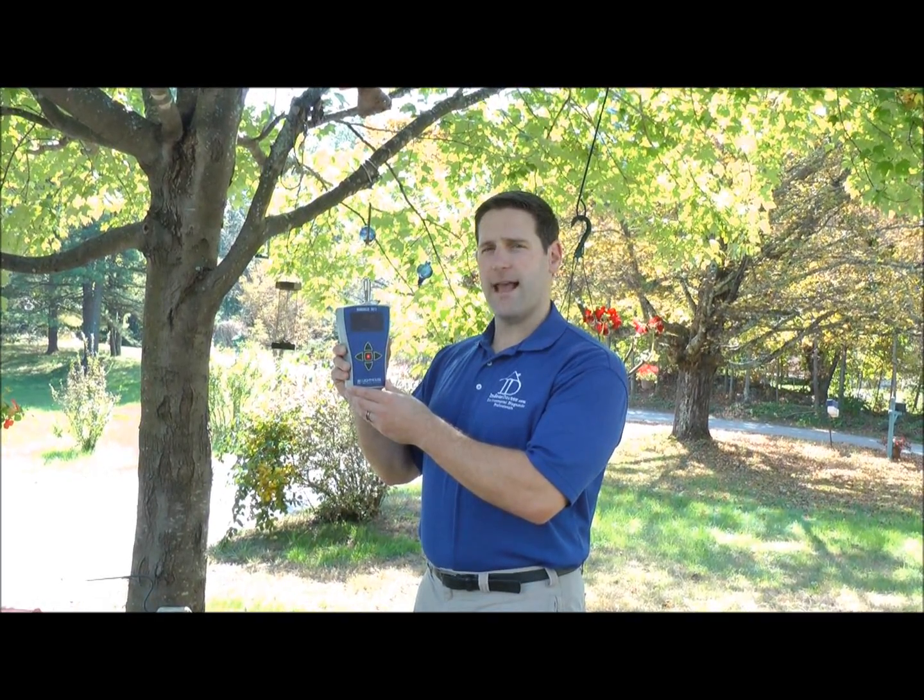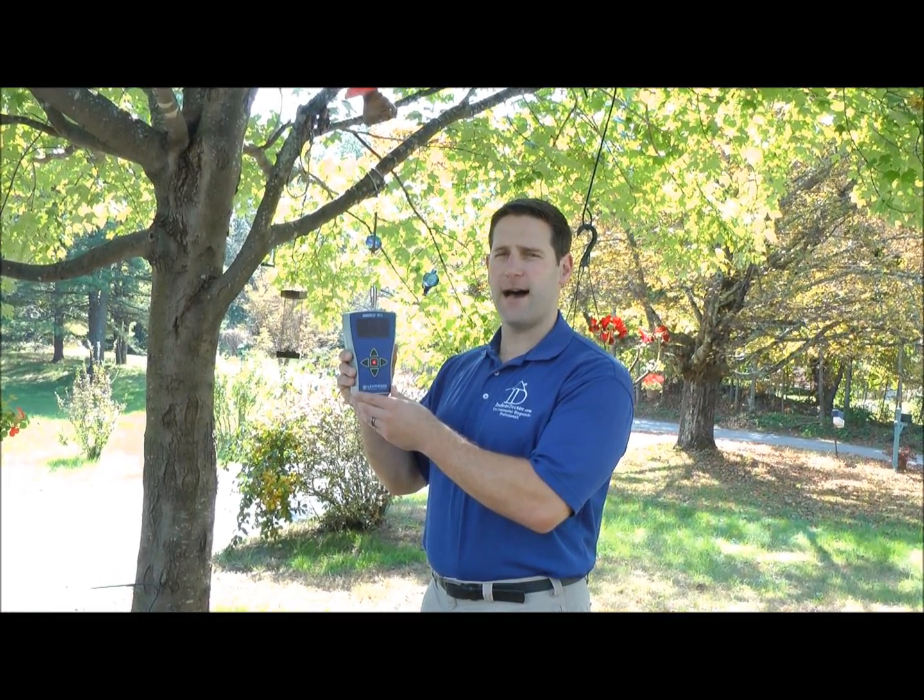I'm using the Lighthouse handheld particle counter, which will measure the 0.3, 5, and 10 micron material. Particulate matter is simply debris in the air of various sizes — mold spores, dust, fiberglass, other allergens, and even chemicals.